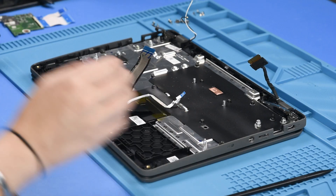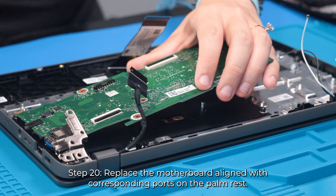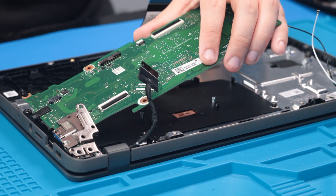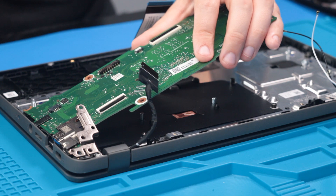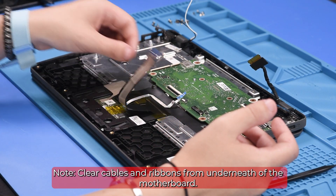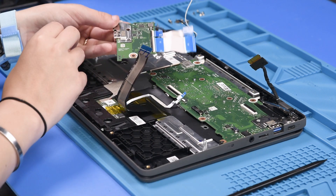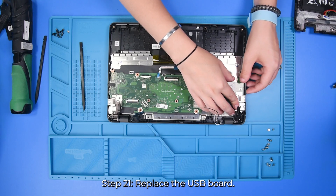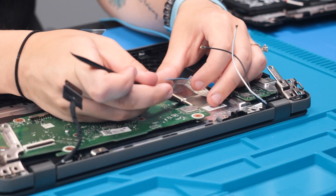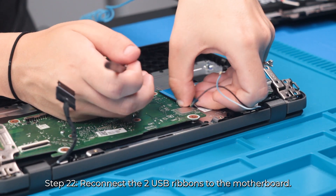And now to start putting the parts back in, you can take your motherboard and carefully put that back into place. Take the USB board and put that back into place. And then you can reconnect the two USB ribbons.